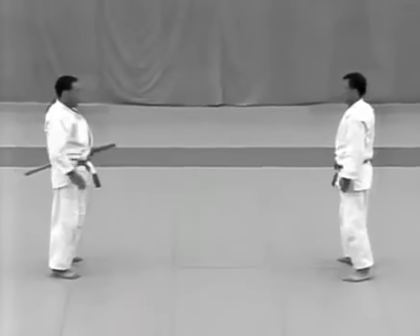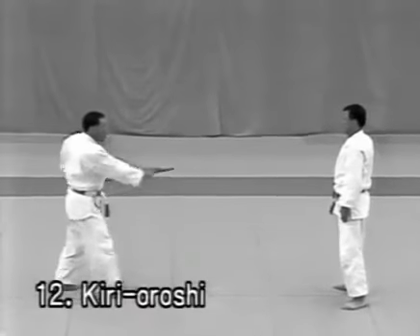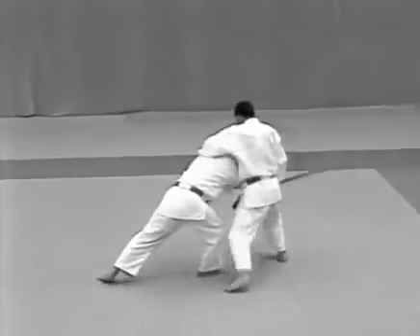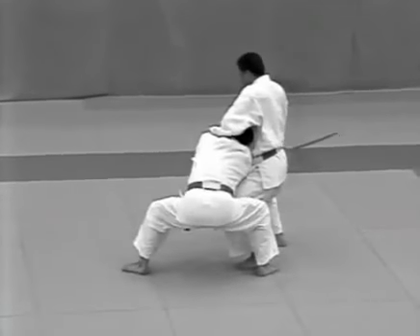Kirioroshi. The uke raises his sword high above his head and attempts to slash the top of the tori's head. The tori evades the blow and catches the uke's wrist, pulling it towards his right hip and follows with udehishigi haragatame.